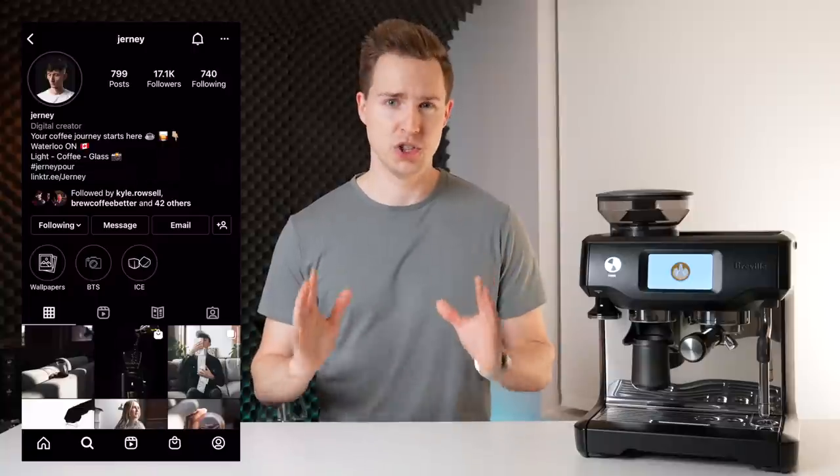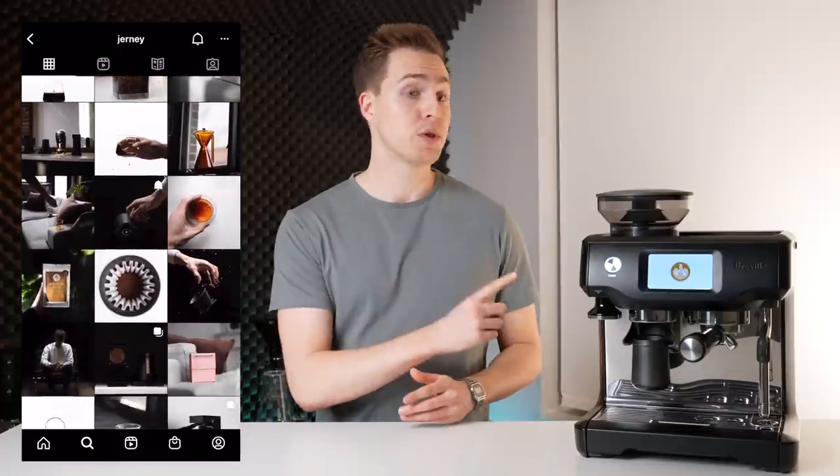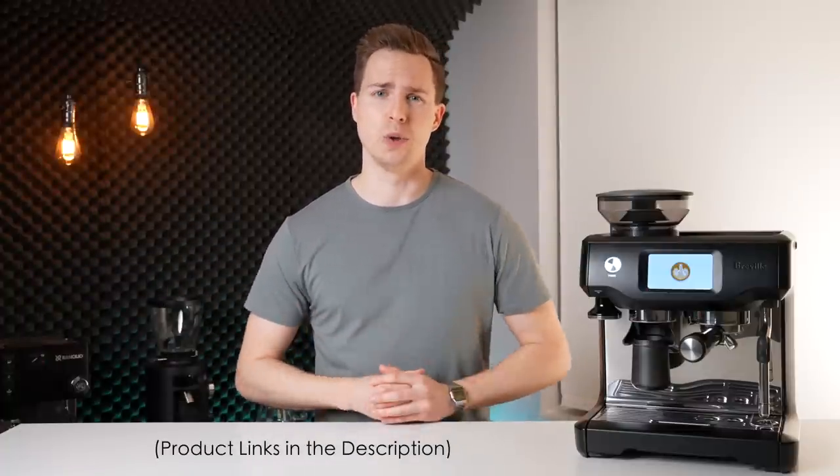Before we get going I want to make it very clear this is not a sponsored video in any way. I actually got this machine loaned to me by the famous Journey. If you're not already following him on Instagram you absolutely should be. I will also leave this machine linked down in the description below so that you can easily check your local pricing.